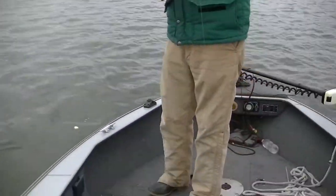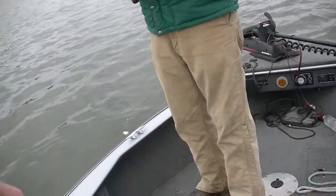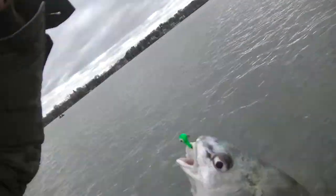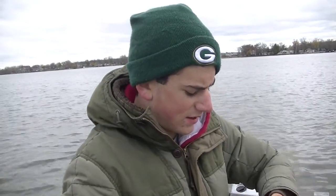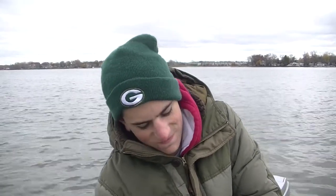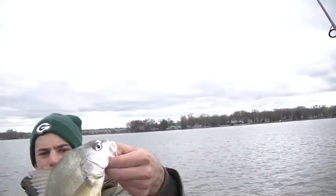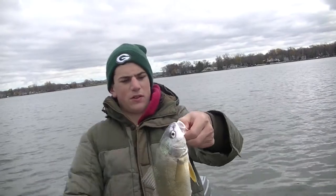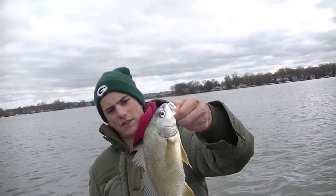Nice sheep's head — that's probably the biggest one of the day right there. I caught this fish. Almost 16, maybe 15 inch sheep's head right there.